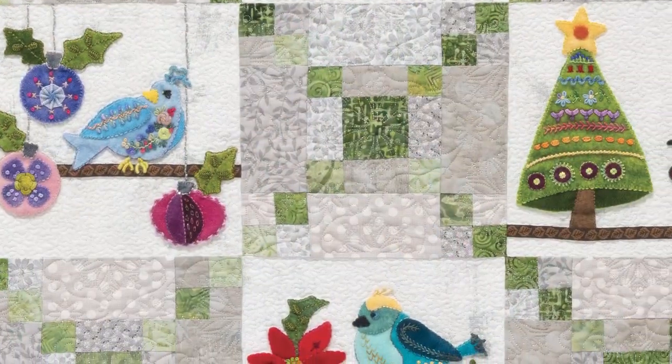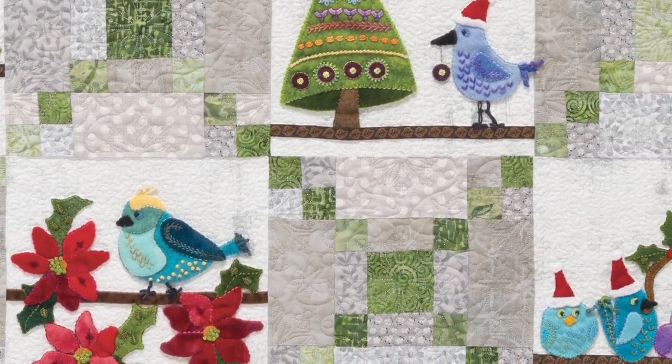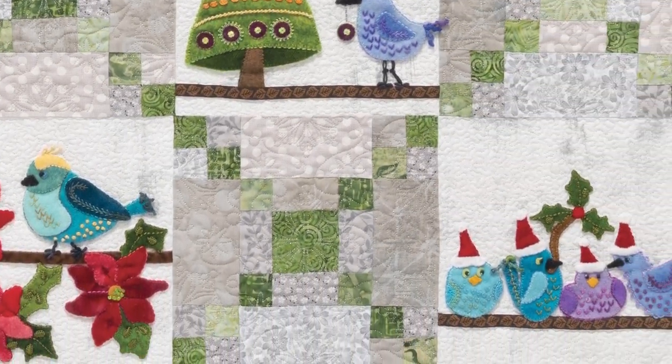You can add embroidery — just a little tiny bit as I did, or you can add more embroidery as Judy Adcock did in these blocks. They are just so cute.